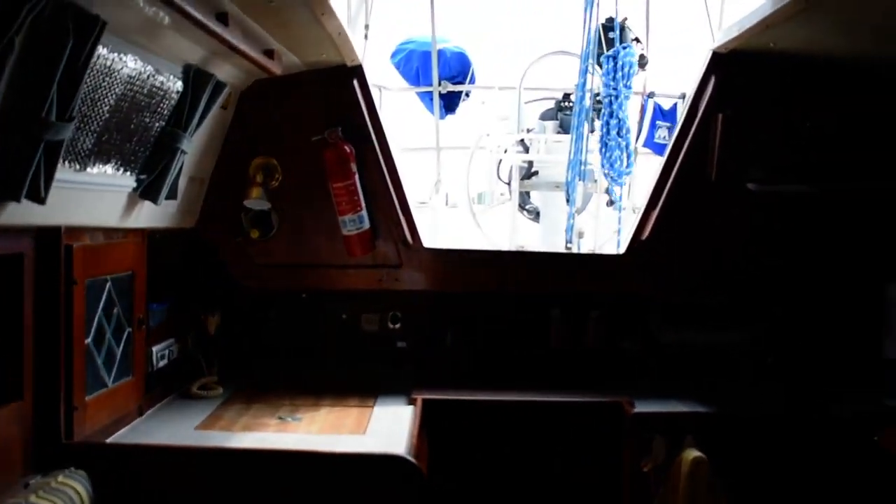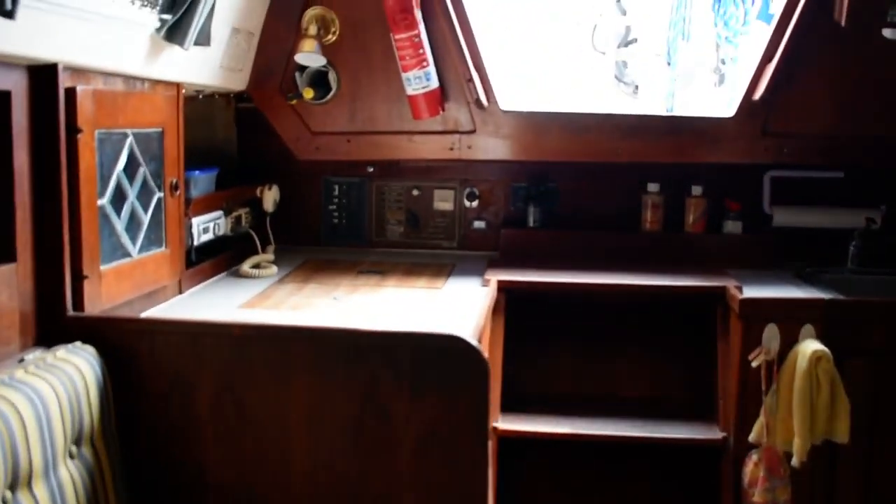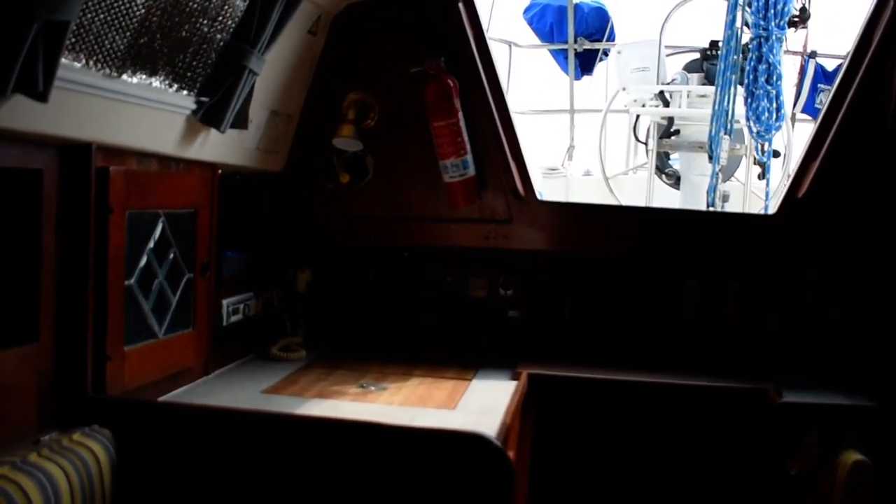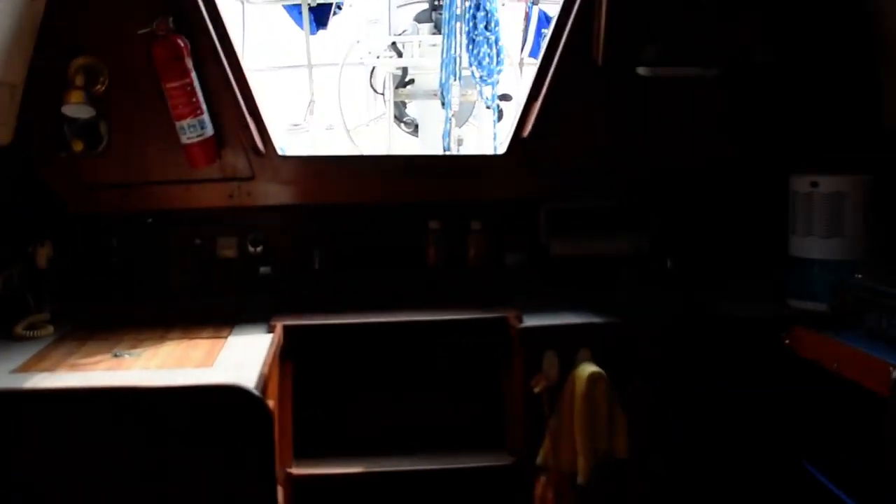Looking aft again towards the companionway. For more information on this boat, please contact boats at BoatshedTexas.com. Thank you.